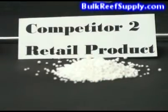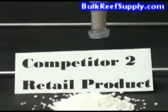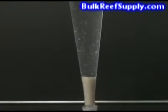Our second sample is a retail aquarium calcium chloride. It comes pelletized. While it does have a little bit of sediment in the bottom, as expected, it performed much better than the previous sample. The sediment is white in color and seems to take longer to settle out. We also noted that the material that settled out was a little larger and more flake-like.